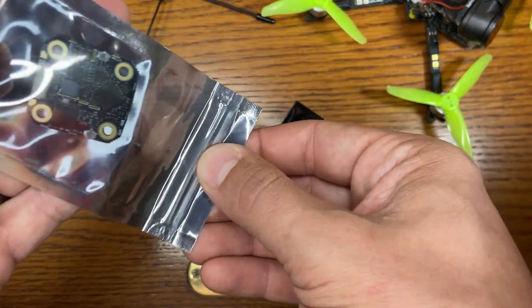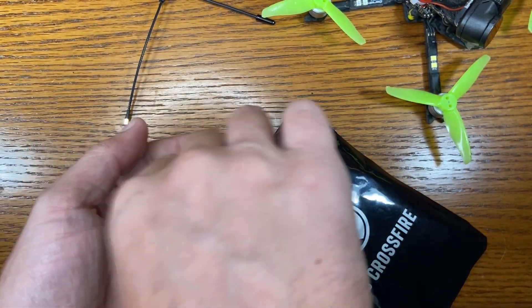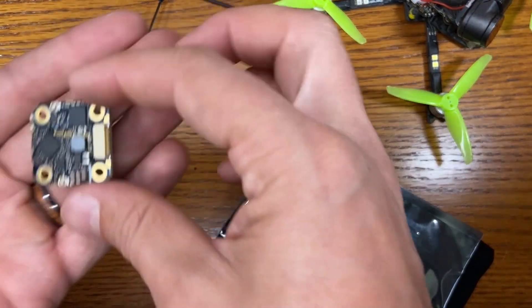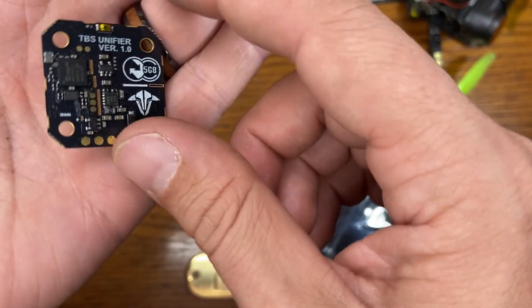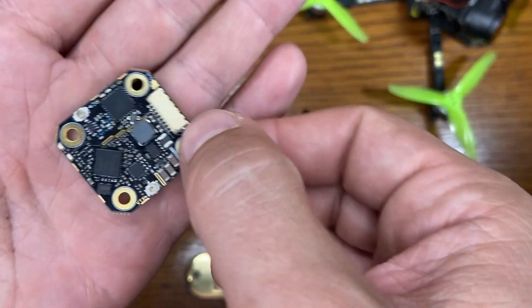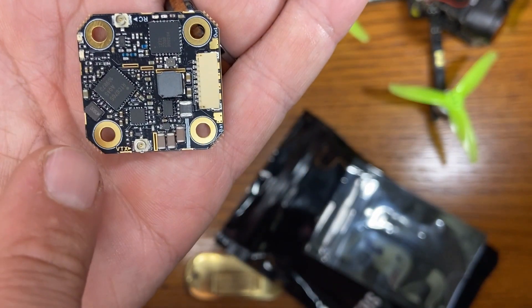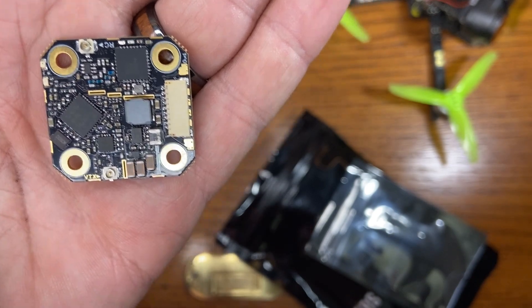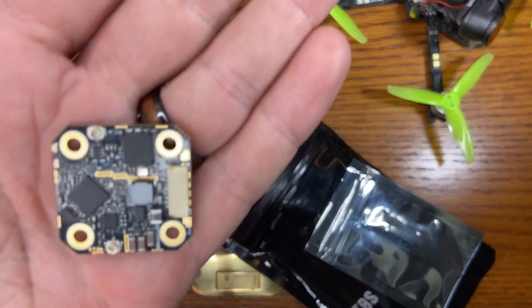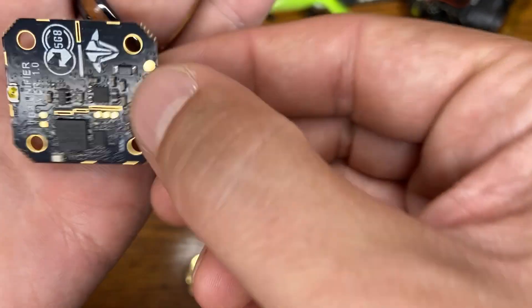Here is the actual board itself — the Crossfire 69. It's kind of divided: there's a VTX half and over here is the receiver half, with the VTX antenna coming off this way and the receiver antenna coming off in the opposite direction. This is a 20 by 20 board.